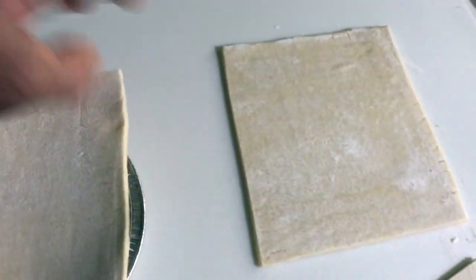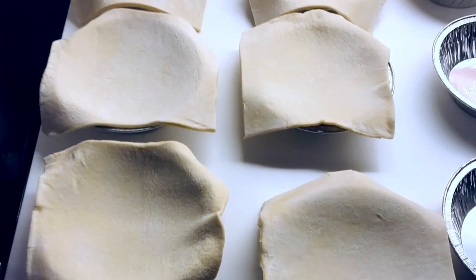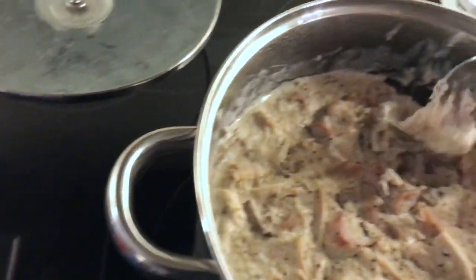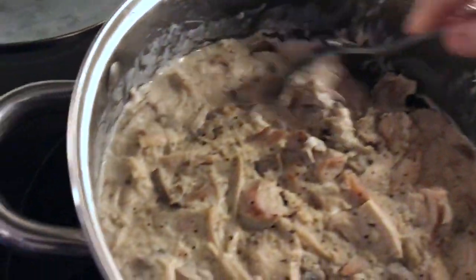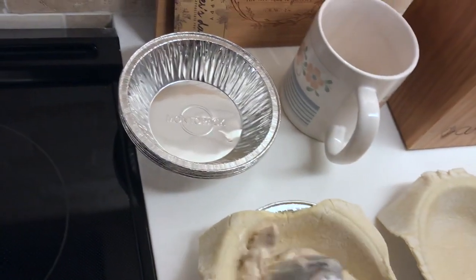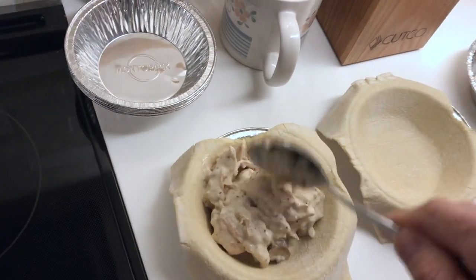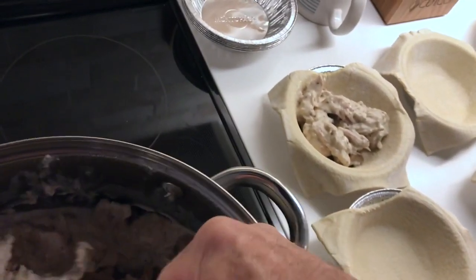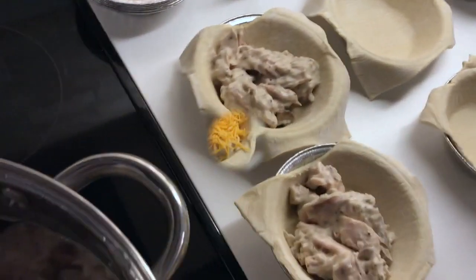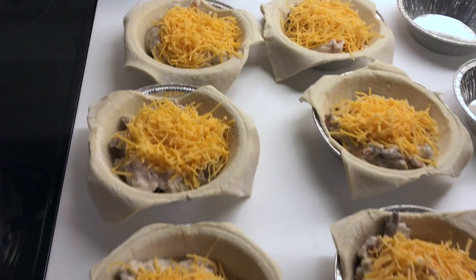Keep rolling it out further. So there's my mushroom mixture ready, and now what I'm going to do is fill the pies. Now I'm filling them individually with the filling. As you can see, I've filled them with the chicken mushroom filling and my shredded cheese on top.